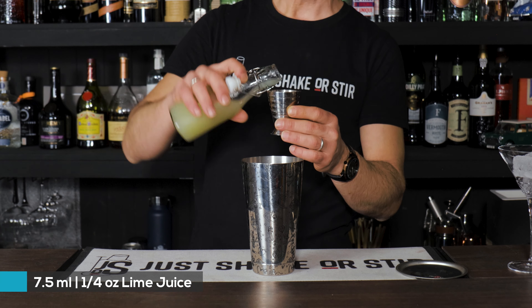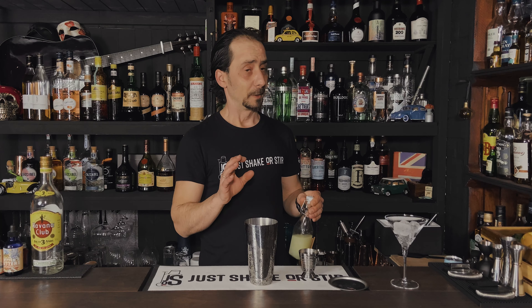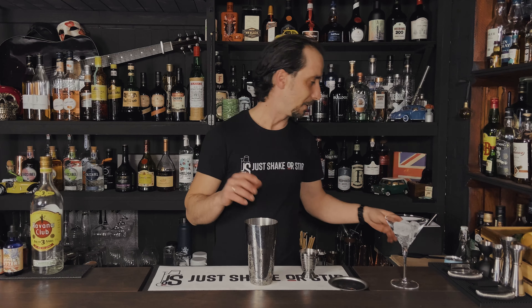Then we're gonna go to our lime juice. This is only 7.5ml or one quarter of an ounce. I'm not really good at the math — with homeschooling these days I go back to it with the kids and I'm feeling really stupid. Seriously, there are things I can't even remember how I did.